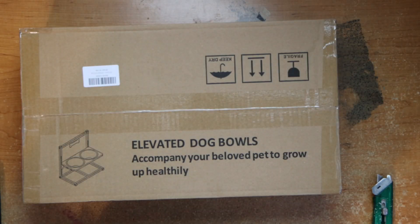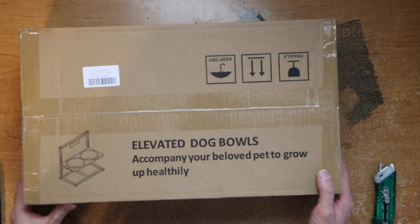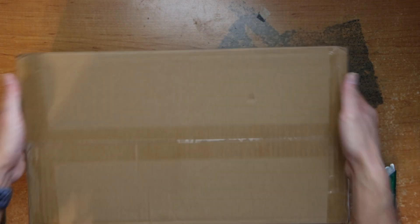Hey guys, this is Robert and today we'll be unboxing this elevated dog bowl. It's just a clean box, nothing special.